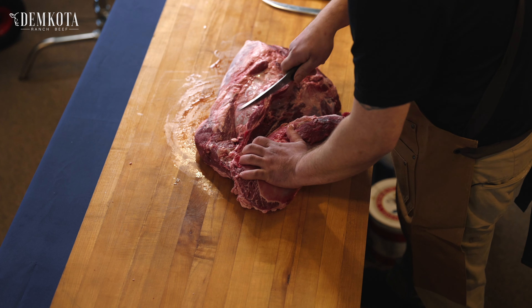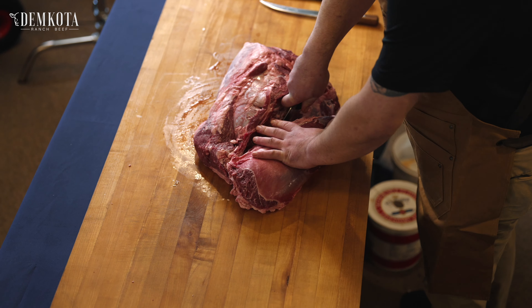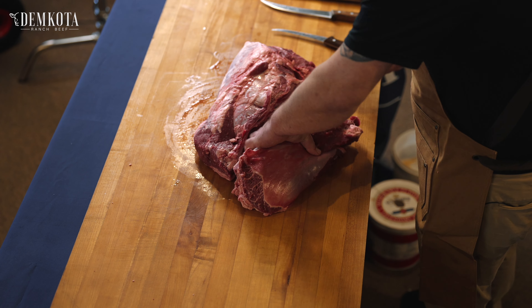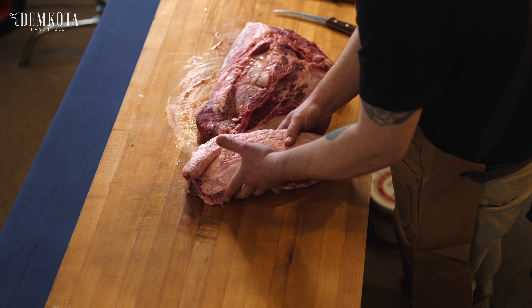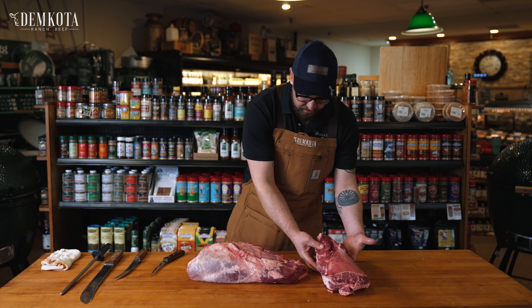Once you have that separated, we can just come in and take the whole thing off so that we also get that fat cap on, which is how you're gonna see it when it comes to you. But that is your top blade right there.